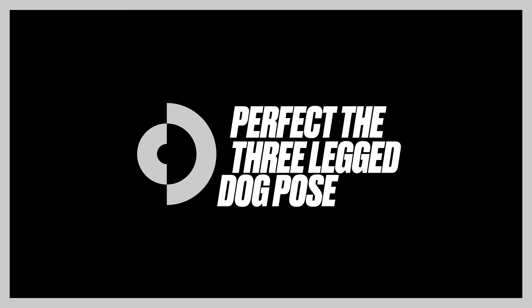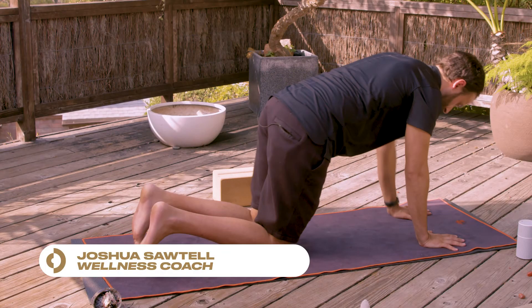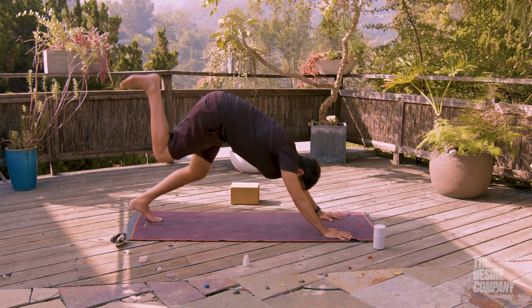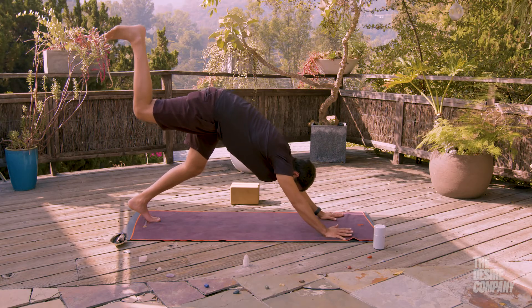How to do three-legged dog from downward facing dog: push equally into both of your palms, inhale your right heel high. Keep an even pelvis by engaging your core and spinning your right hip down. Lift through your right heel.